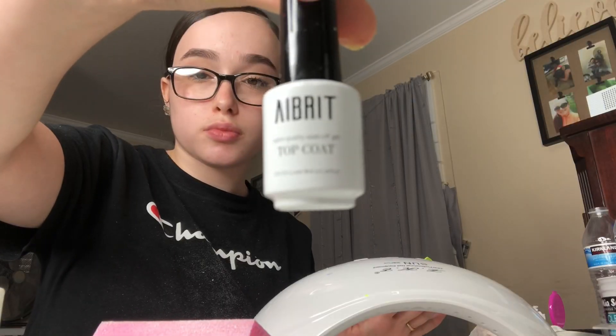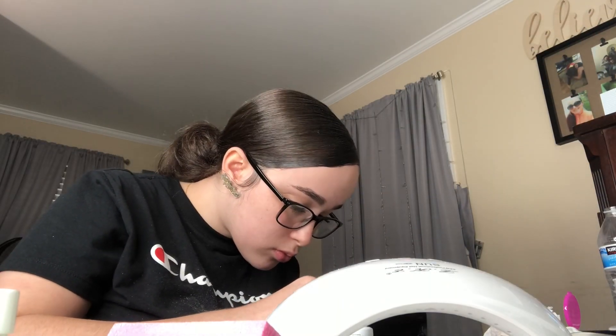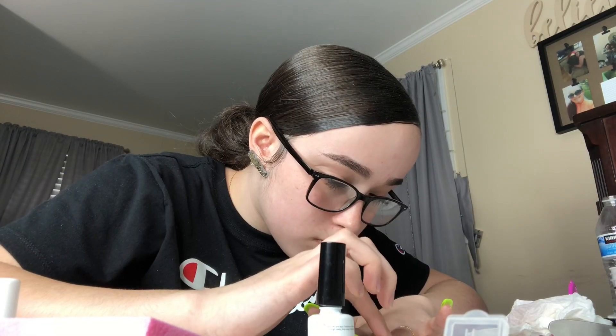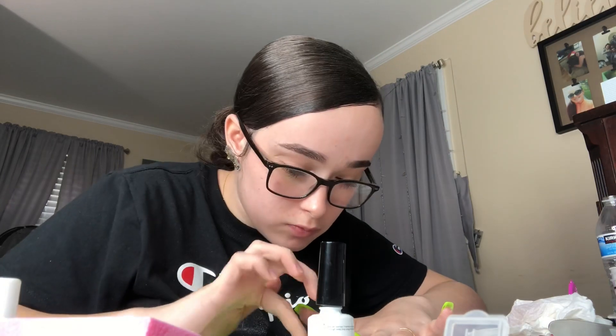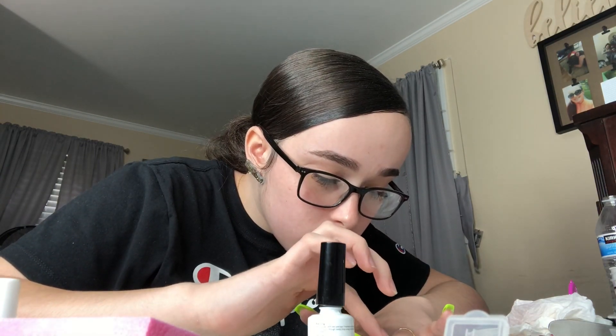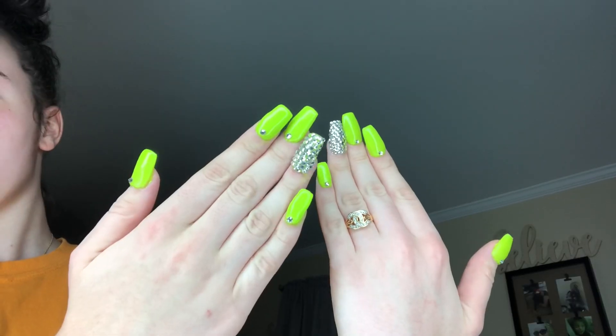I forgot to mention: wipe off your nails with alcohol every time you apply a new coat. Now I'm applying my top coat and putting it under my UV light. There was one nail I hadn't painted — I just put the top coat on it. This is me applying my diamonds — I pick them up with my finger, place them onto my nail, then put it under my UV light.